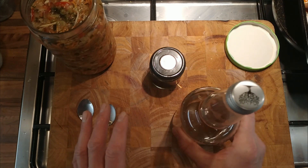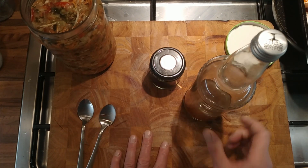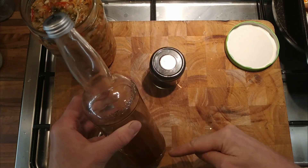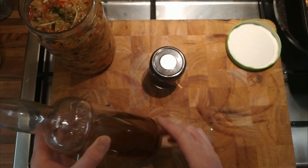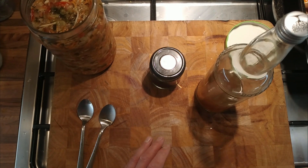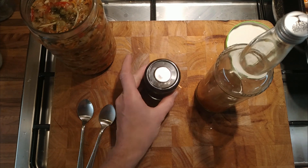I then took some of this liquid and reduced it down. That bottle was full — so I reduced about 500 millilitres down into a more concentrated form. I just heated it in a pan to evaporate off some of the liquid and concentrate that flavour.